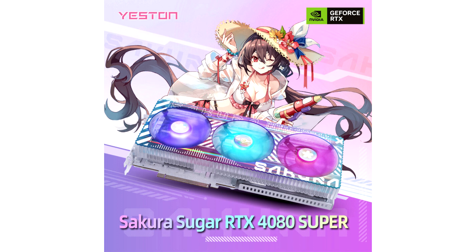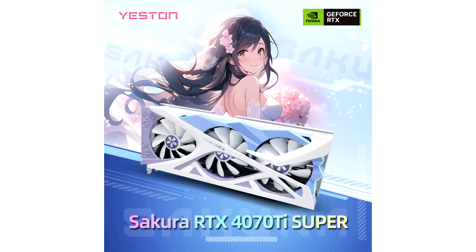The current RTX 40 Sakura models are set to be updated to these Super variants, with no reported visual changes. The RTX 4070 Super will adopt the older design first introduced with the RTX 30 series, featuring a color scheme of white, purple, and blue, adorned with Sakura-inspired graphic designs.